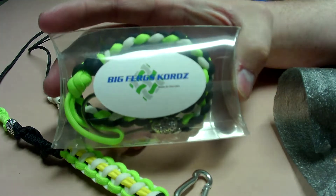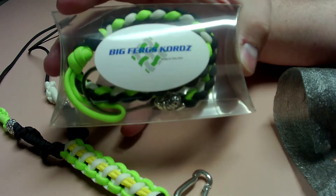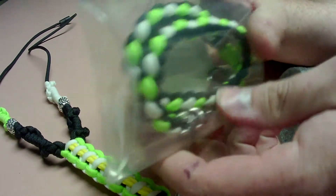I also won this bracelet. It's green and black, and I think that's glow in the white part there.